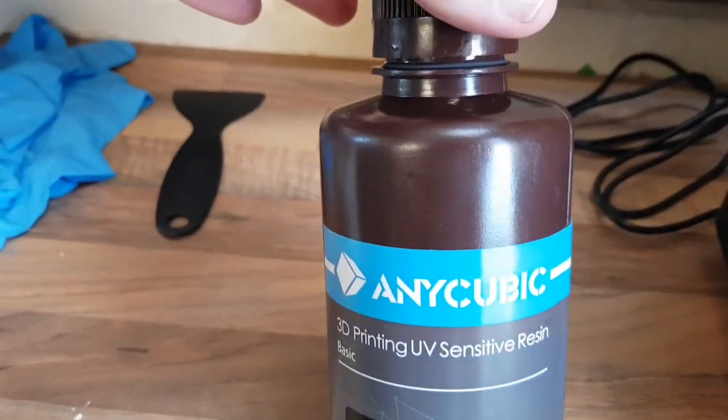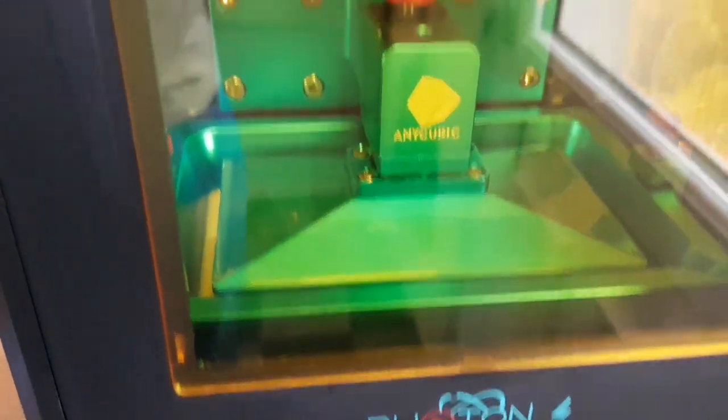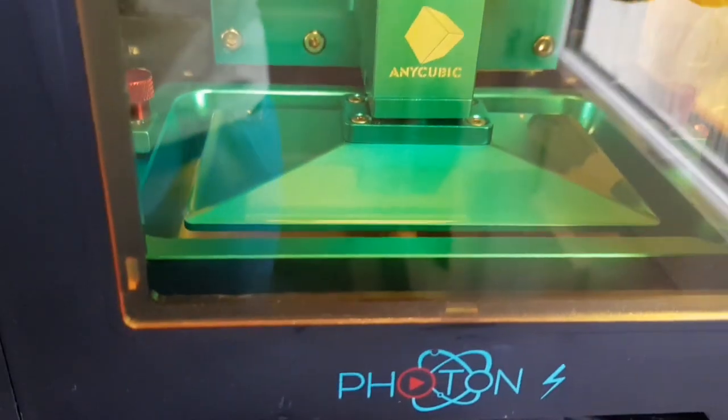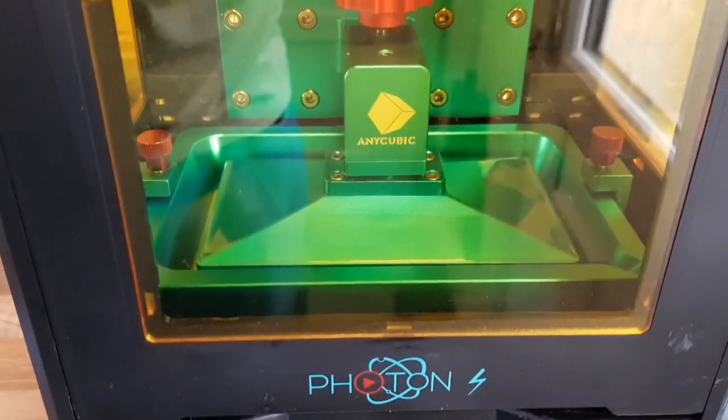Resin comes like this — you get various different colours. You fill the tank and then have to keep an eye on it because it does empty out. We'll go back to the model room and I'll explain how it works and show you some of the prints.